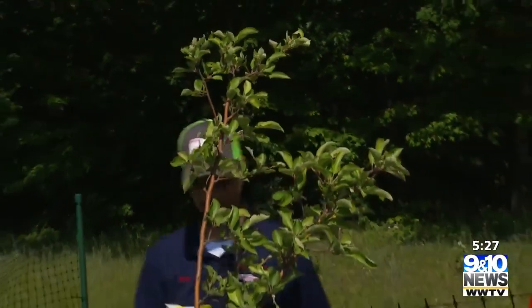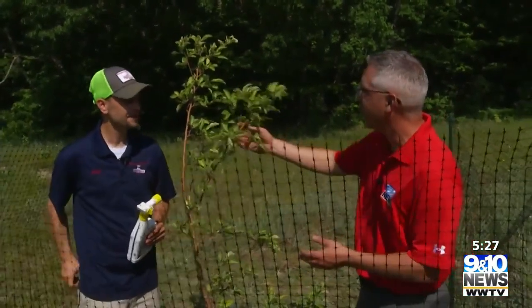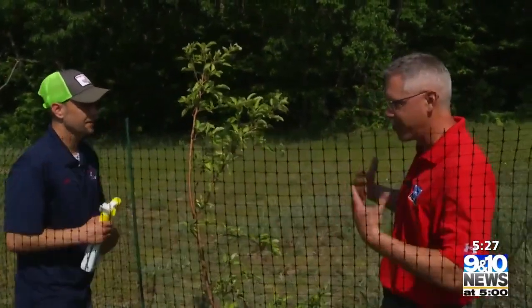Apple tree. We've had it about three or four years now. It looks pretty good, growing nicely. What's the next step to keep it growing nicely?